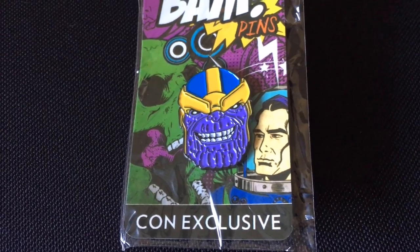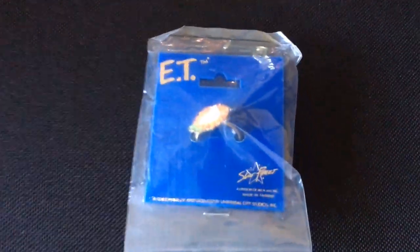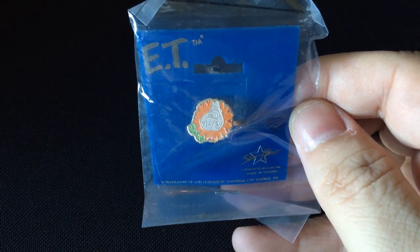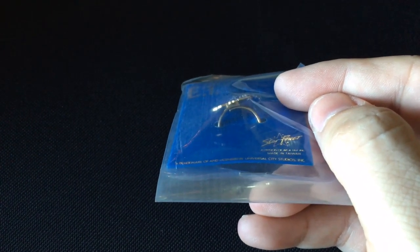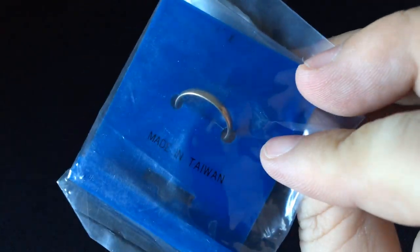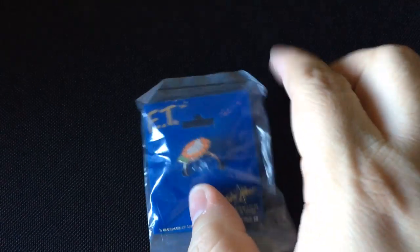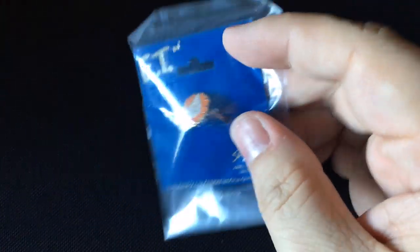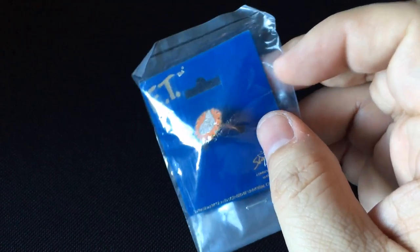It is a Thanos pin. The next thing we're gonna grab is this next item here, and it looks like it is an item from the E.T. movie. Looks like an E.T. ring of some sort — a ring that you can actually resize if you want to put it around your finger. Made in Taiwan. Nothing so far that I would say is really cool, but it is — I don't know, I'm a little speechless. Right now it's just two small items.